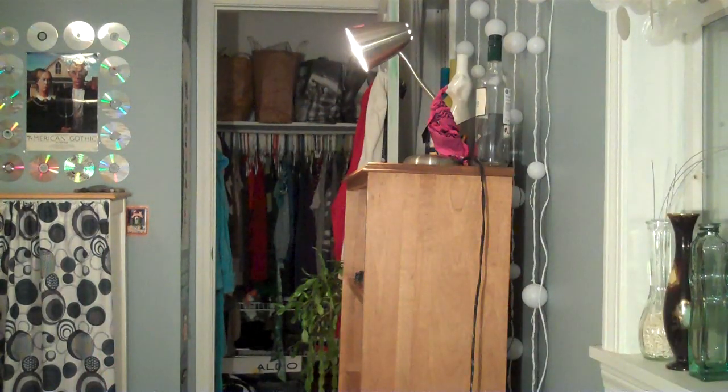For shoes, pumps are best — pumps like these ones. They don't have any straps or anything on them, so they're just going to make your legs look really long and they're just really flattering. I got these at Charlotte Russe.